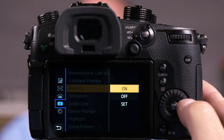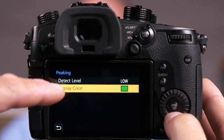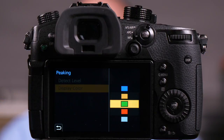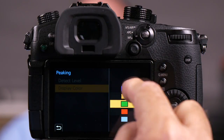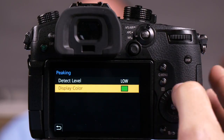You'll also notice in here, if I'm in the low setting I can choose colors. Now I like to choose a color that is opposite to what's in my picture. So Matt's wearing a blue shirt — I wouldn't want blue like the light blue, I'd want a green, a red, or a darker blue to show the difference. You'll notice these colors are a little bit brighter because we're in the low setting.